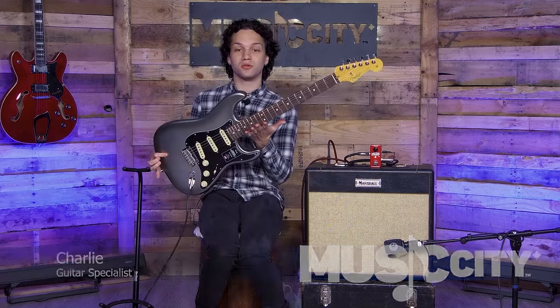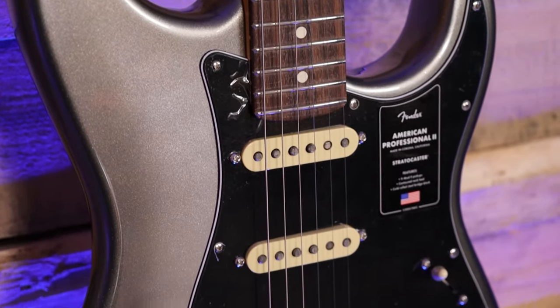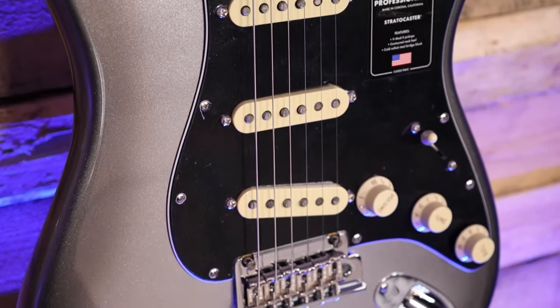Hey guys, this is Charlie. I'm here with the Fender American Pro 2. The super cool mercury finish matches my shirt, which is great.